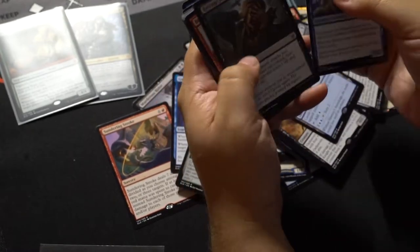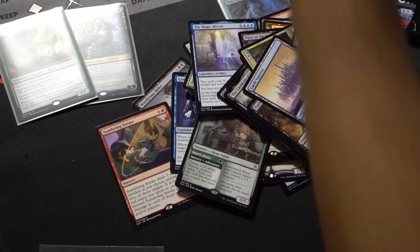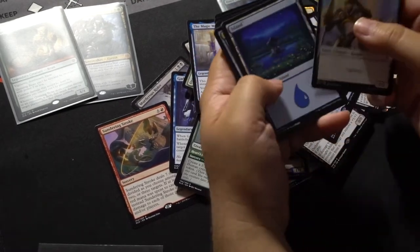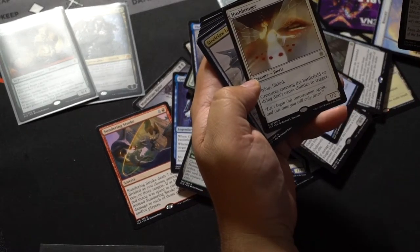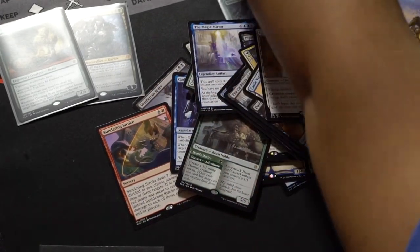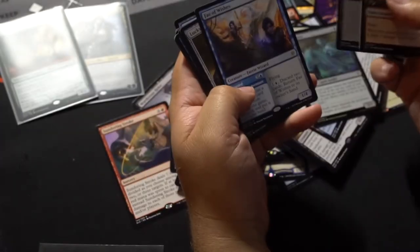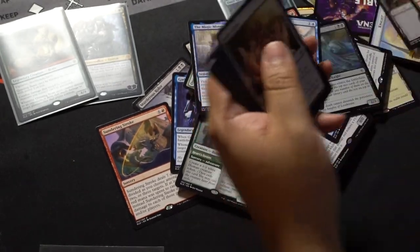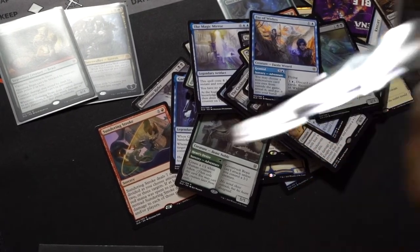Castle Vontress — not super happy about that. There's a Mythic Planeswalker besides Garruk, and he's a little bit better. Hushbringer — cool art; I don't know if it's valuable though. Fair of Wishes — not super valuable.